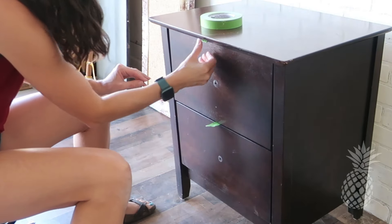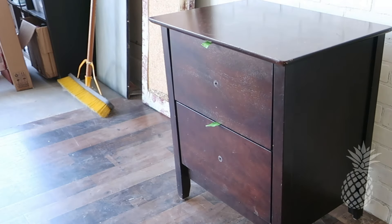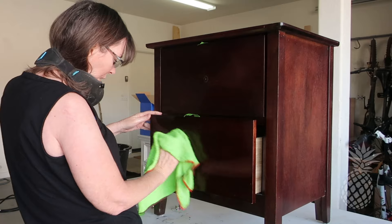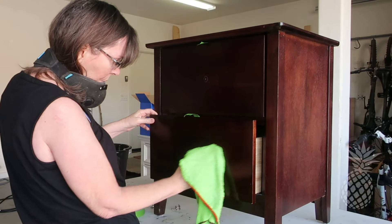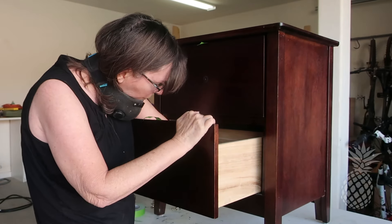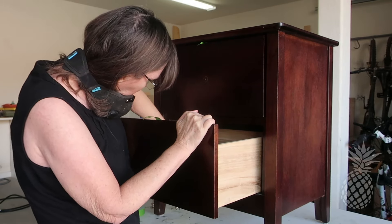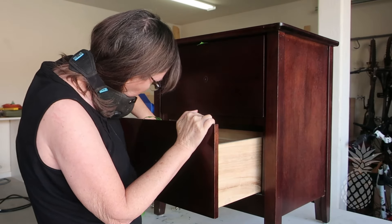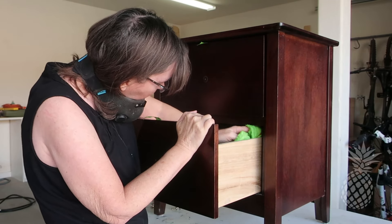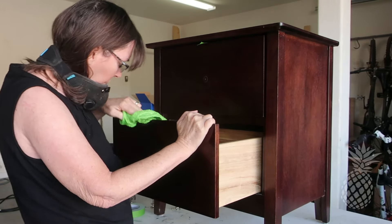After removing the hardware, if you use some painter's tape on the back edge of the drawer, it makes it so much easier for pulling your drawers in and out without the handles on there. To clean these guys, we used a TSP alternative, but you can use anything that has a good degreaser in it. Just be sure to be very thorough and rinse it with just some clean water after it's done. And if it's a small piece of furniture, get it up on a table — that is going to help your back so much.